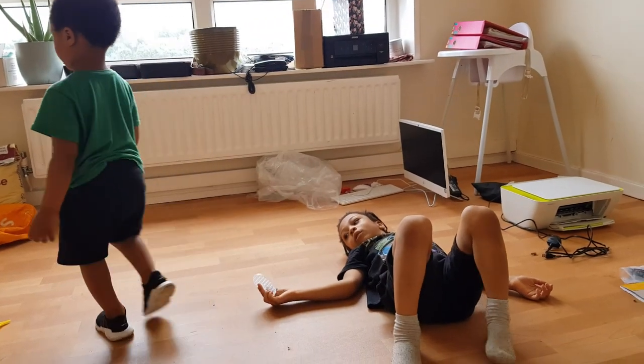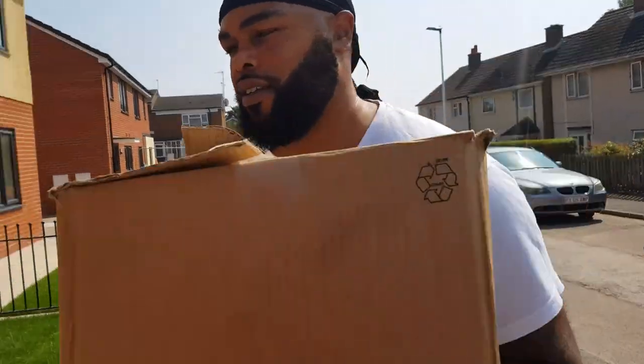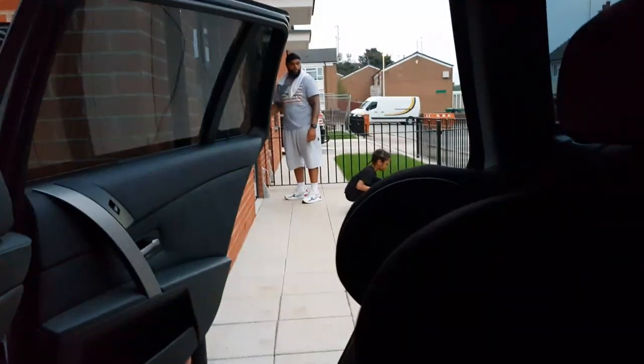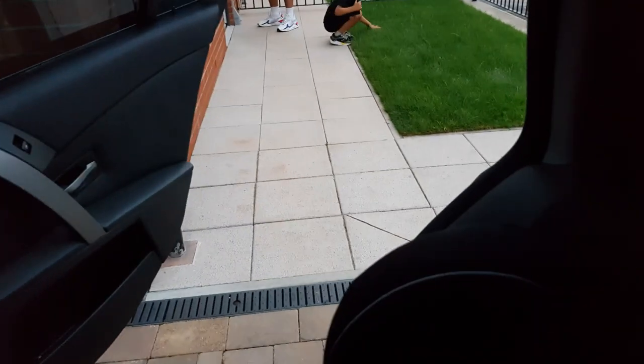Now, interestingly enough, as we had just started packing to move homes, I wasn't able to wash his hair until we had fully moved into our new home. So it had been a couple of weeks after pulling out his locks before I was able to wash his hair.